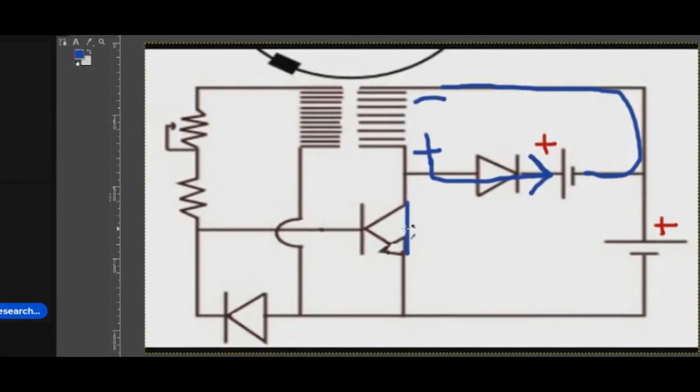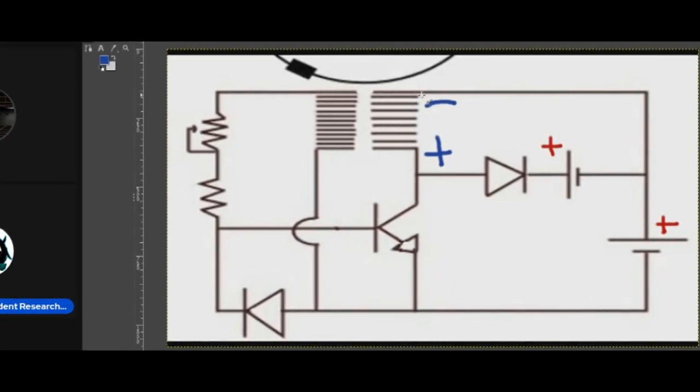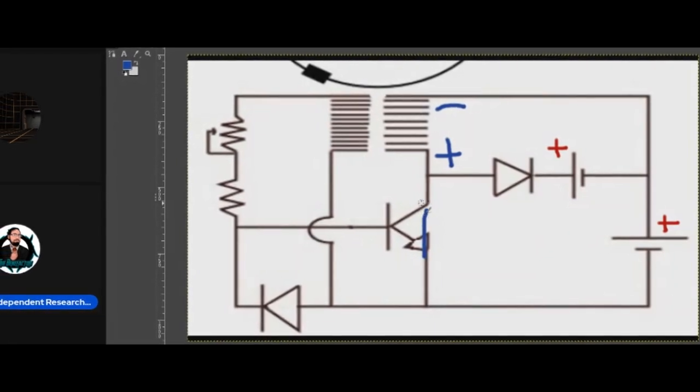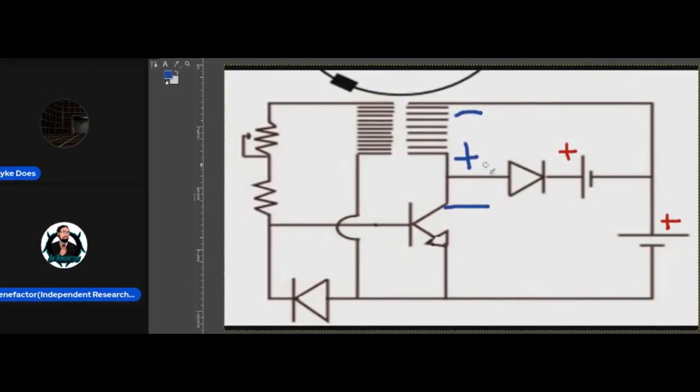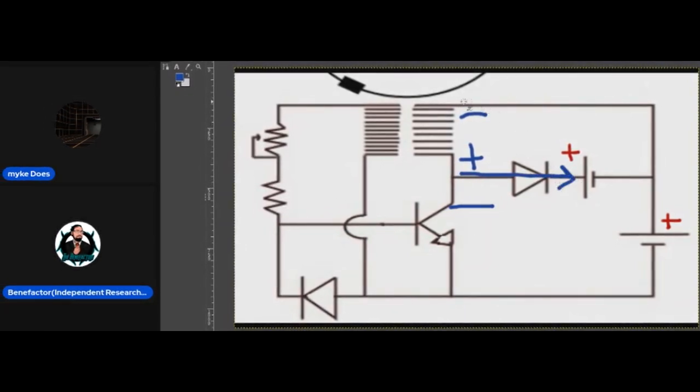When you open the gate, the field collapses on the coil. You first close it to charge the coil with the run battery, then open it to allow the field to collapse, the polarity to flip, and dump into the charging battery — but in reverse polarity. The diode faces right, and you're not expecting the coil to go positive on this end and negative on the other end. That's the non-obvious part: the energy goes in the reverse direction through the circuit when the field collapses.